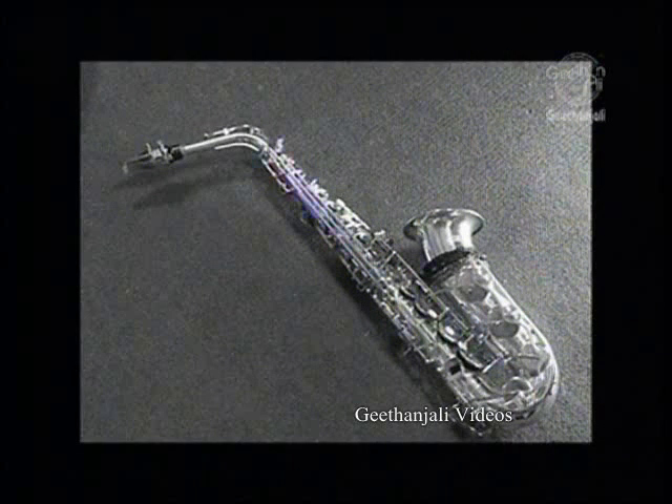Another priority was to create an instrument which would overblow at the octave. An instrument which overblew at the octave would have identical fingering for both registers. This also allows sax players to make better use of overtones.